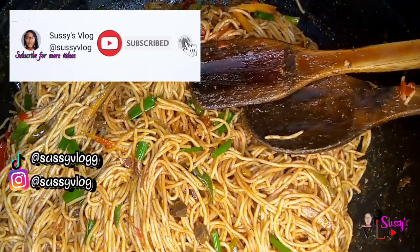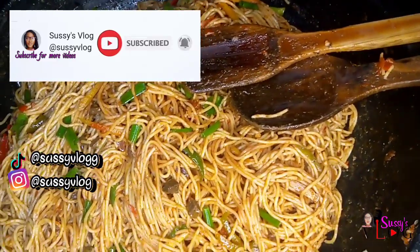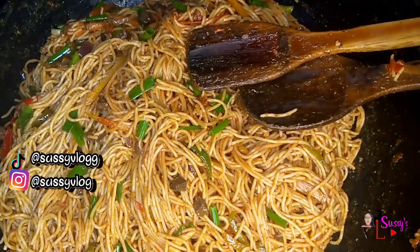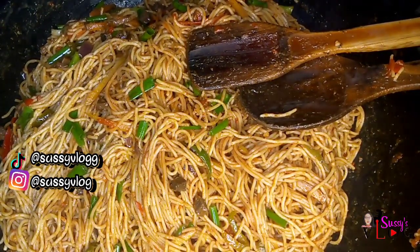If you are still watching, it means you enjoy my video — please subscribe and support us, and remember to hit the notification bell to be notified of all my simple recipes, DIYs, and vlogs that I share every day.